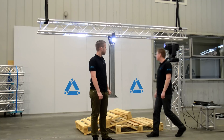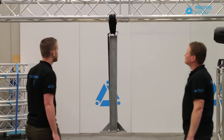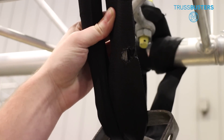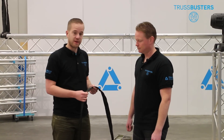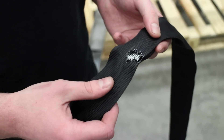Now let's see what kind of damage has occurred. The sleeve of the soft steel has burned away; however, the steel wires inside remain unaffected and have kept their strength. When a soft steel is damaged like this, it still needs to be replaced.